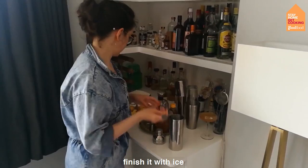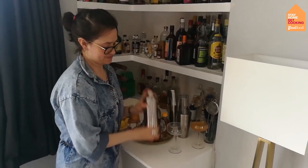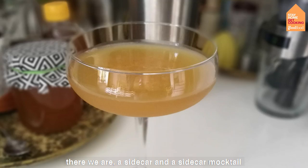Cool your shaker with ice. Cool your glass. And shake it up. Double strain it the same way into your chilled glass. And there we are — a sidecar and a sidecar mocktail.